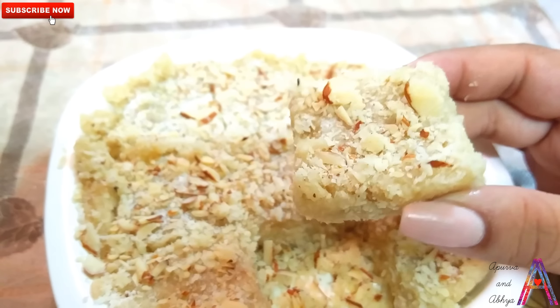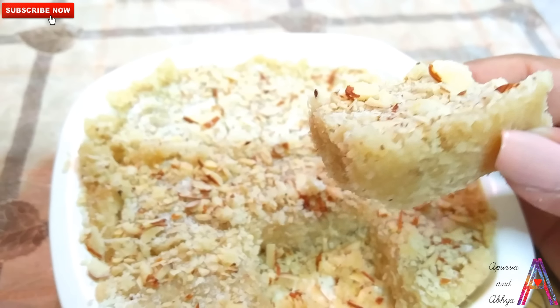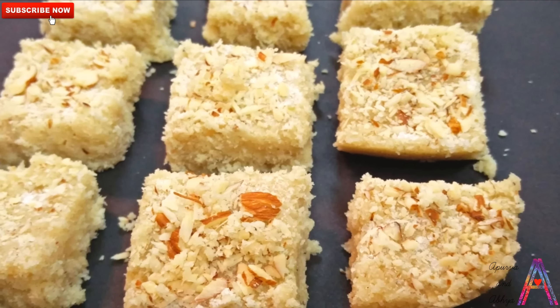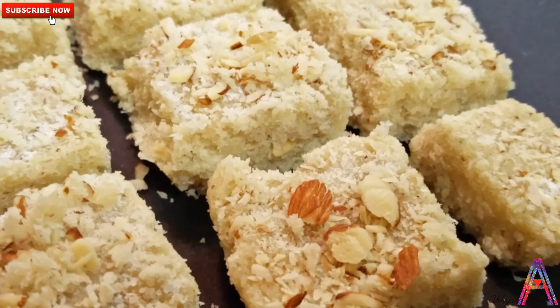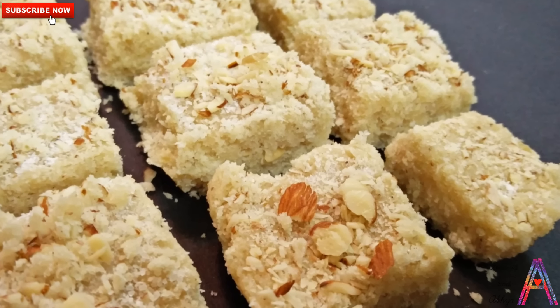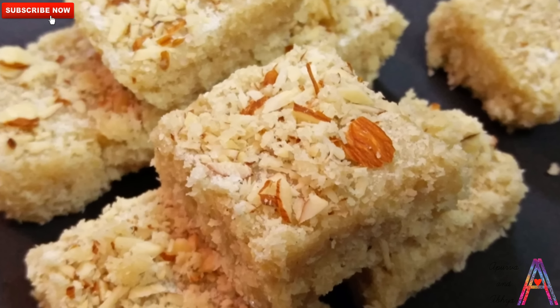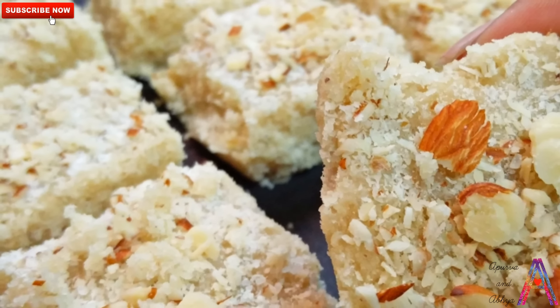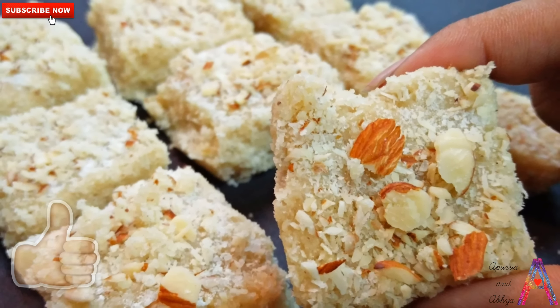Look friends, our coconut burfi is completely ready. We have not used mawa, nor condensed milk, and this can become very easy at home. You must try it too and give me your suggestions in the comment box. If you liked my video, please like it, subscribe to my channel, and don't forget to leave your comments. Thank you so much for watching my video.